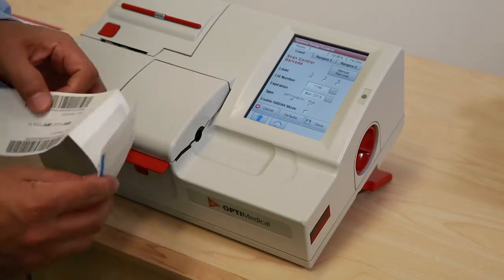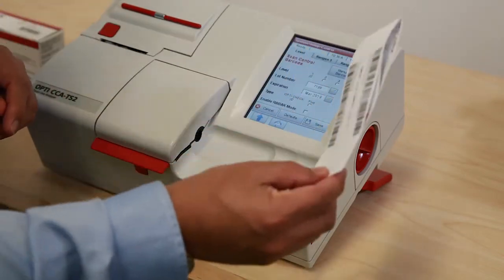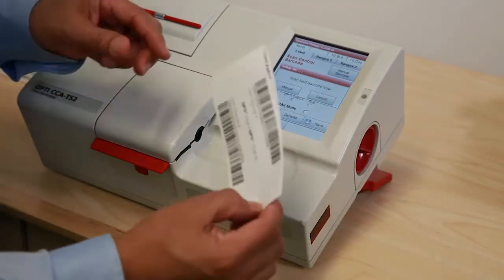The following barcode is selected and scanned into the analyzer. The instrument then prompts to scan the next barcode.